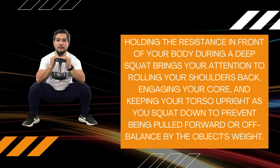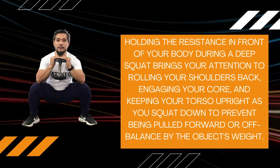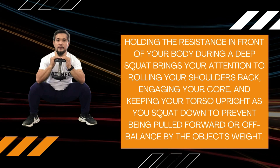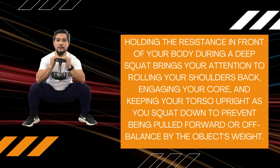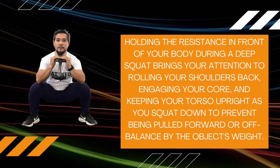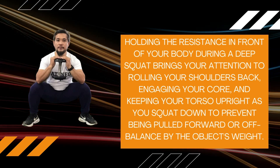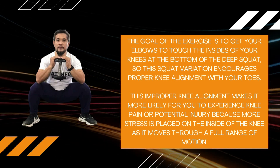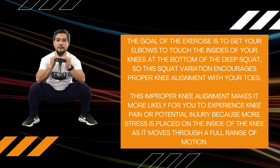Holding the resistance in front of your body during a Deep Squat brings your attention to rolling your shoulders back, engaging your core, and keeping your torso upright as you squat down to prevent being pulled forward or off-balance by the object's weight. The goal of the exercise is to get your elbows to touch the insides of your knees at the bottom of the Deep Squat.